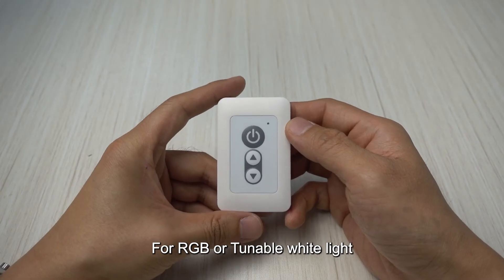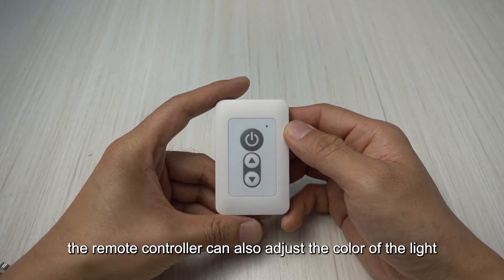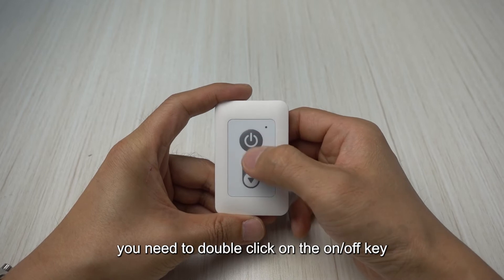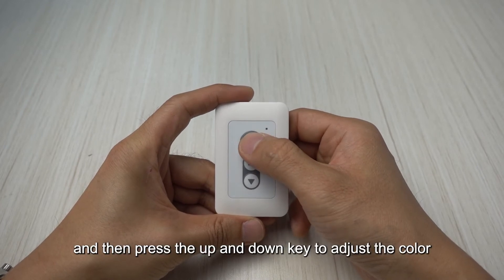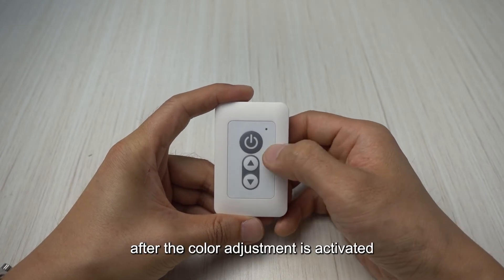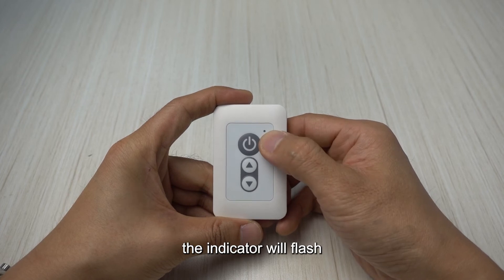For RGB or tunable white light, the remote controller can also adjust the color of the light. To adjust the color, you need to double click on the on/off key and then press the up and down keys to adjust the color. After the color adjustment is activated, the indicator will flash.